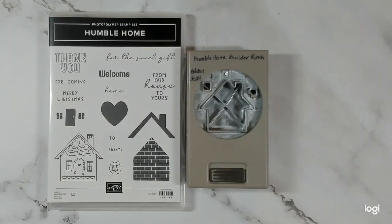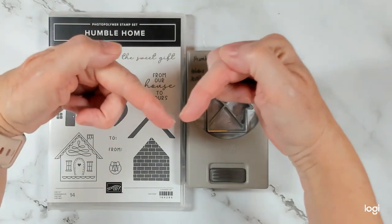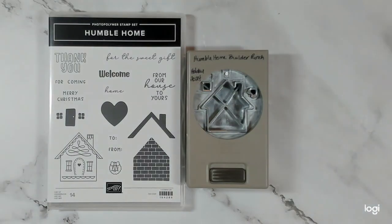Hi friends, it's Marci here from Stampin' with Marci. I'm an independent Stampin' Up! demonstrator in southwestern Ontario, Canada and I'd like to thank you for pressing play on today's video. If you haven't yet, please click that subscribe button below as well as that notification bell so you don't miss any future videos from me.